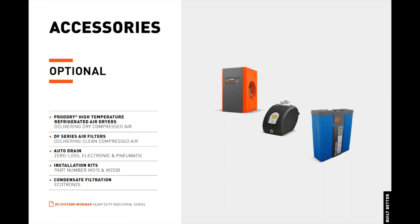Installation kits, specifically IK-515 and IK-2530. Maintenance kits, specifically MK-247 and MK-447. And finally, the Ecotron condensate filtration solution that allows you to dispose of condensate safely down a normal city drain, making you compliant with municipal bylaws.